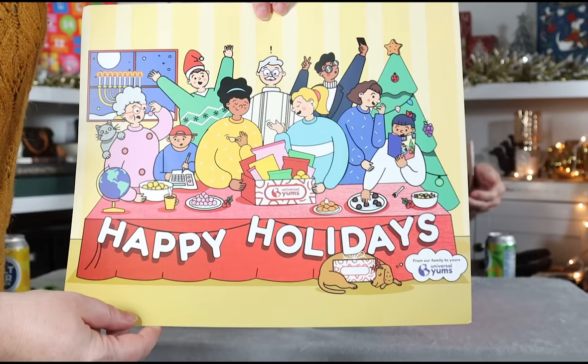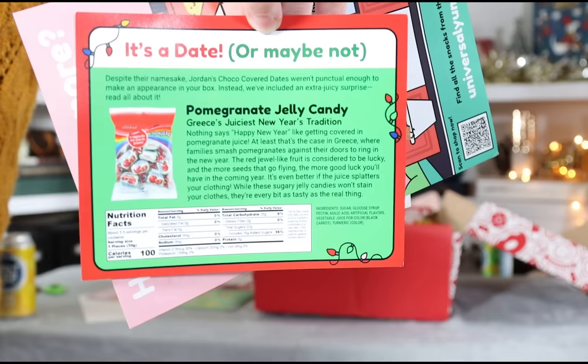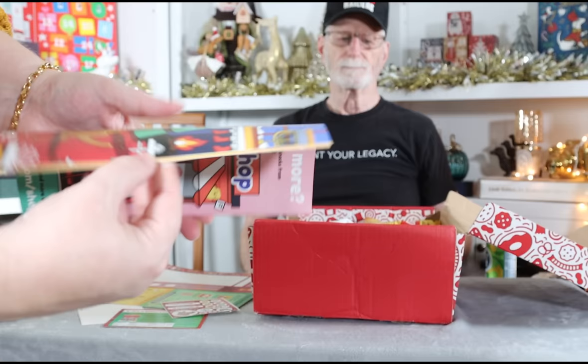I'm going to open this right in front of your face, Paul. We've got this piece of paper — it's some people sitting around their holiday table with a Universal Yums box, and there's a wiener dog on the floor. It also has this card which tells us that one of the treats they'd intended to put in the box was not delivered on time, so it came with a pomegranate jelly candy instead. There are also stickers and a booklet with all the foods listed. Paul, the box is on your side of the table so you get the honor of selecting the snacks.